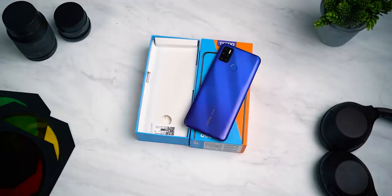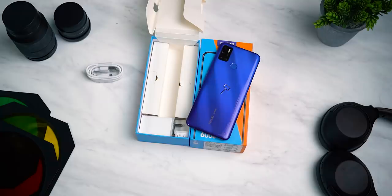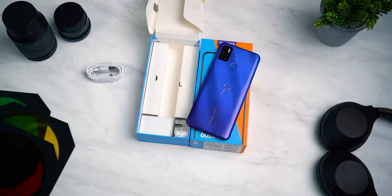Here we have the box from Tecno — this is the Spark 6 Air. Underneath, we have a SIM ejector pin, a micro USB cable, a power adapter, and some paperwork. We also have an additional one-month warranty.